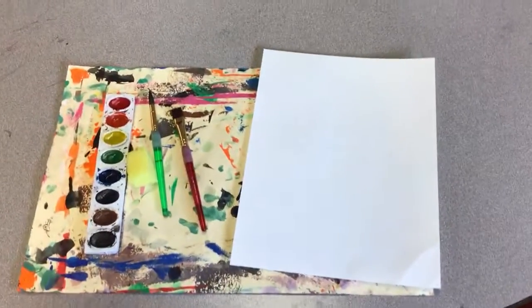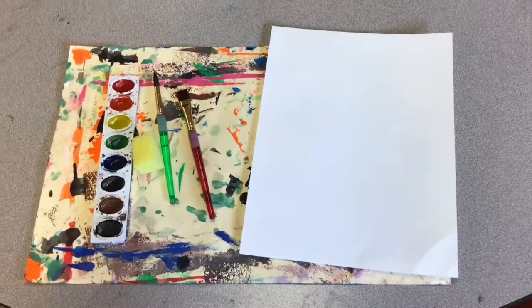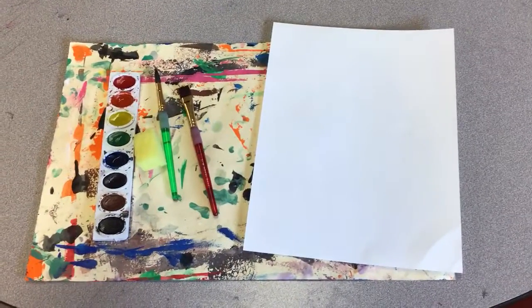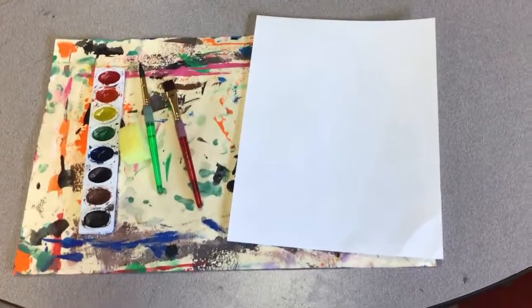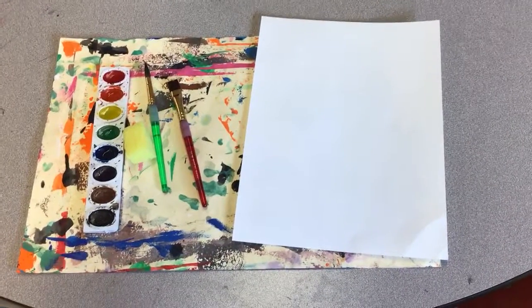Now we need to clean up after using our painting studio. Painting can be a little bit messy, so it's really important that we do a good job cleaning so it's ready to go for our next class.